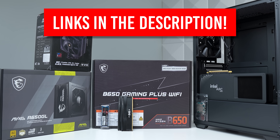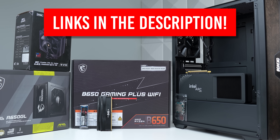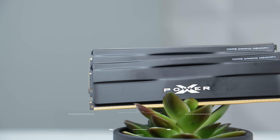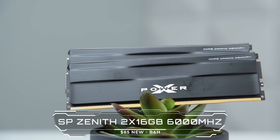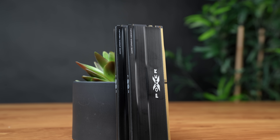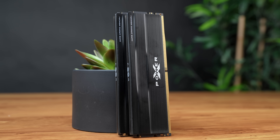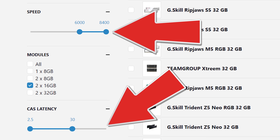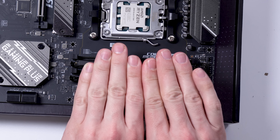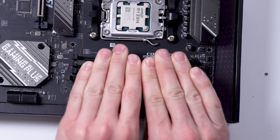All parts are linked in the description, and none of these parts were sponsored. For RAM, the Silicon Power Zenith 32GB DDR5 kit is really tough to beat for these types of builds. It's clocked at 6000MHz with a CL rating of 30 — and if you're searching on PC Part Picker, that's the exact search filter you should use. Feel free to go with any kit you find a good deal on with these specs; for the last six months or so, this kit is usually the best option.